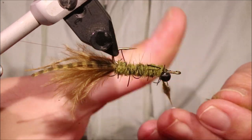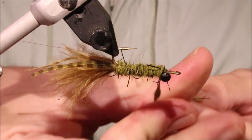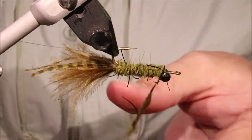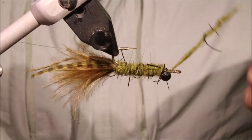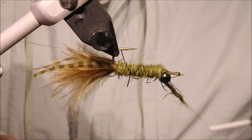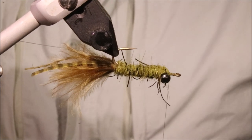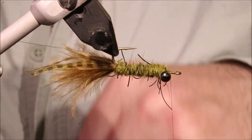You can see I'm putting a lot of dubbing on this because you've got to have enough body to support the felt back. Although I'm actually starting to think you could leave the felt back off and it would work just as well if not better. But I'll show you the pattern as I've been tying it for however many years now. Take the dubbing right through the dumbbell eye.